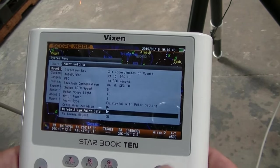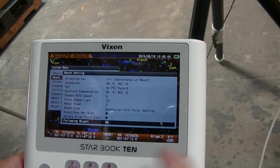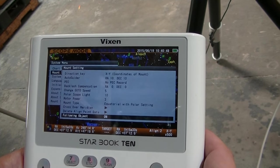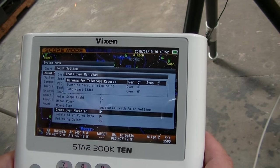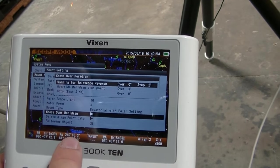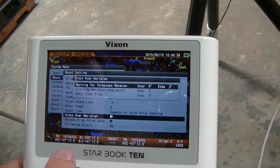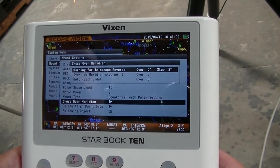You can delete all your alignment points if you want to start over. Follow an object means turning the RA drive on. You've got your cross-over-the-meridian options here — it can give you warnings as you cross over the meridian, so if you're doing astrophotography or whatever, it'll give you a warning.